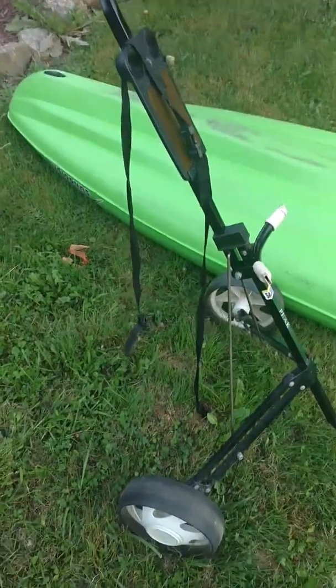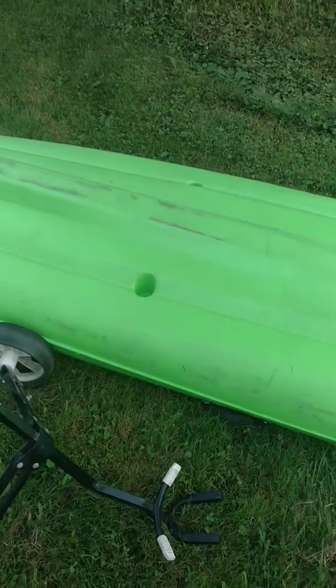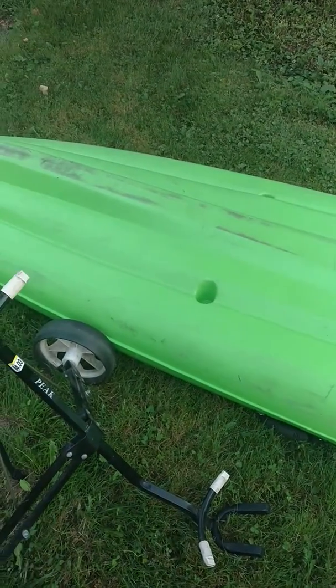A $4 golf caddy, and I'm going to test and see if we can turn it into a kayak dolly. I'm getting old and I'm a delicate flower, so hauling a 13-foot kayak is a little bit cumbersome for me. So let's see what we can do.